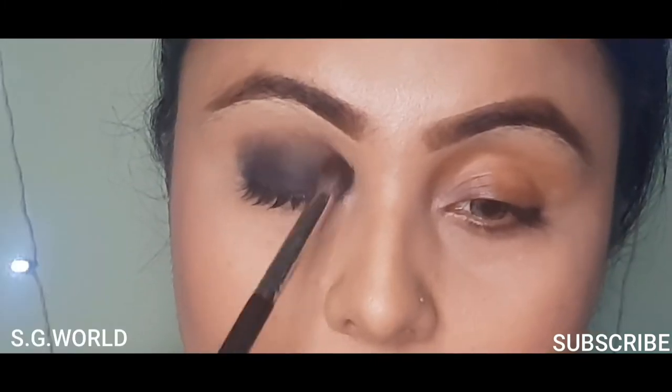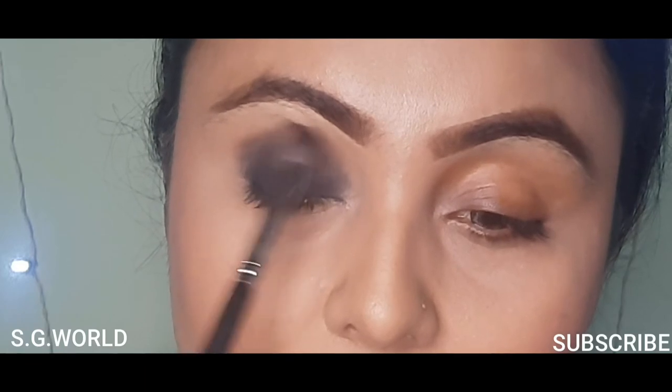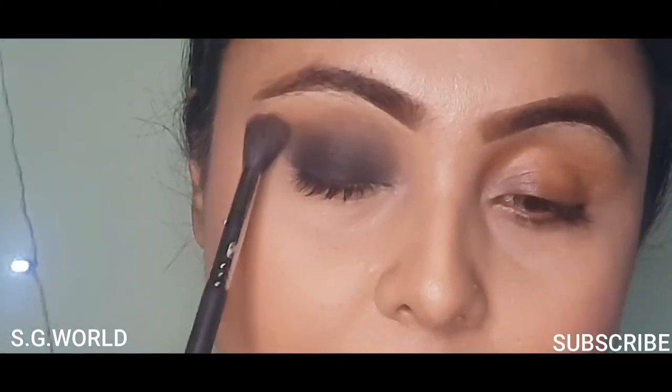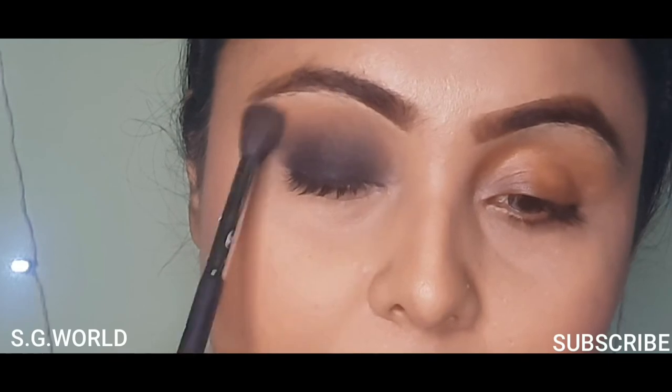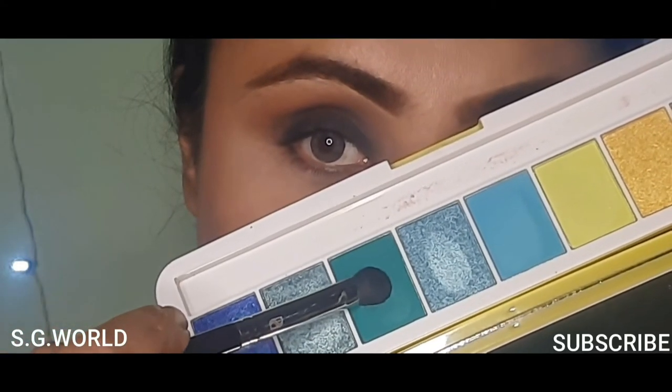Then I am going to use a medium deep brown shade as my transition shade and mix it well with my black shade. Then I am going to use this moon color shade — a light medium brown shade — on my crease line and mix it well.